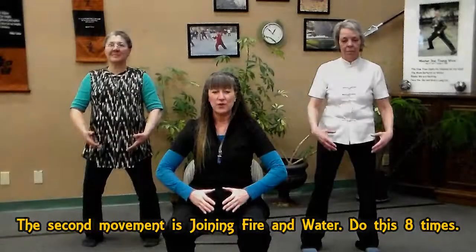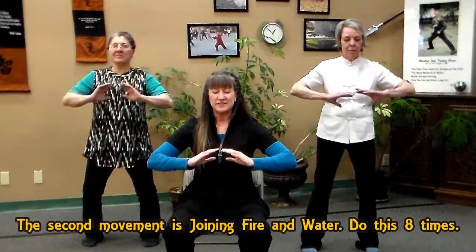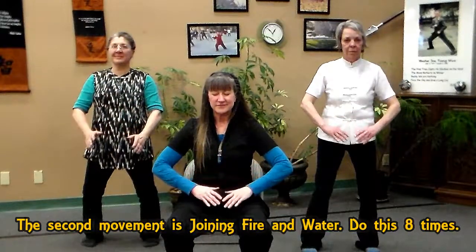Gently let your hands drift down to your dantian below the navel. Join fire and water. Inhale up to the heart center, and exhale down.